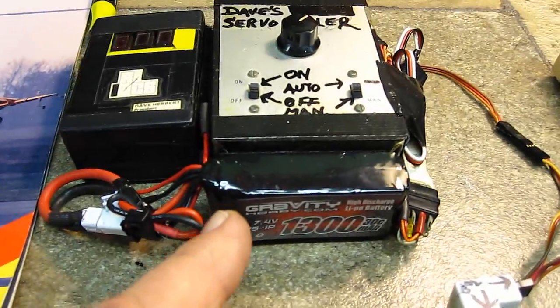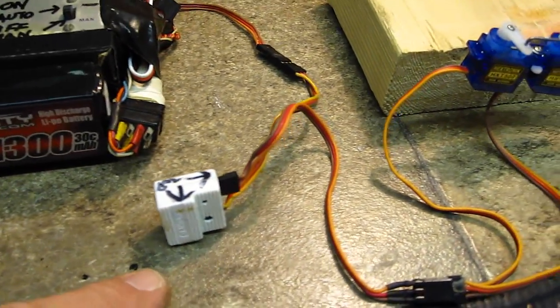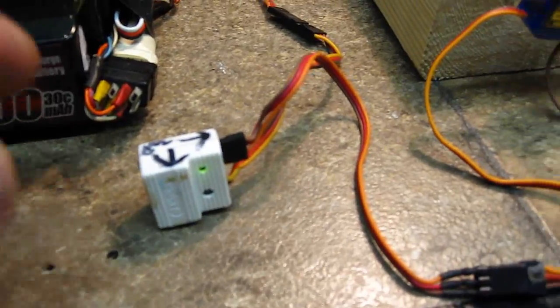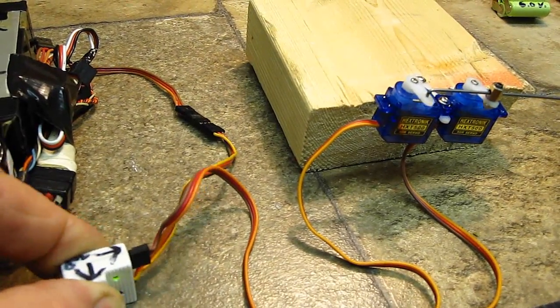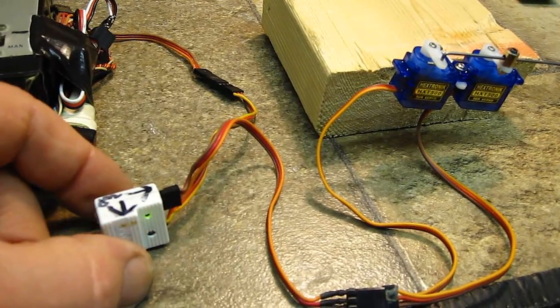Also, if you've got one of these servo cyclers, you can also test your gyro and adjust it like this. I'm going to go ahead and turn this on. The gyro will set — and there it did. Here's your servos there. All I have to do is adjust the gain and get everything all set up with the gyro in there.